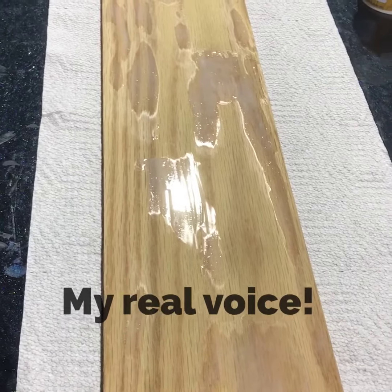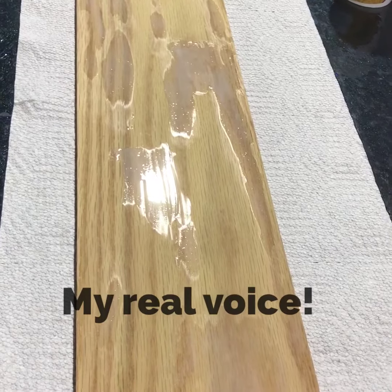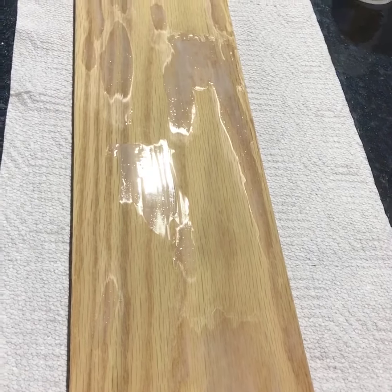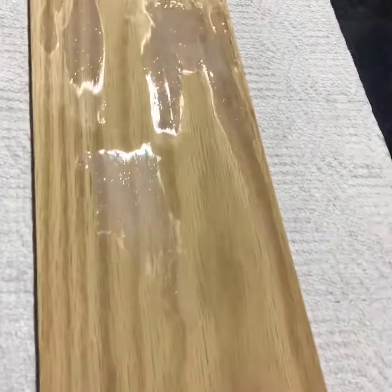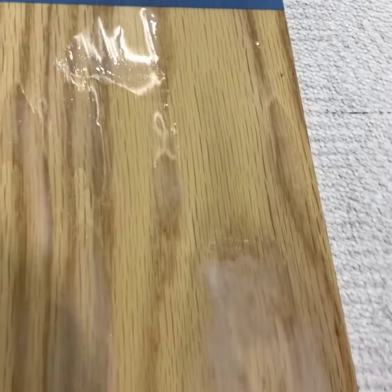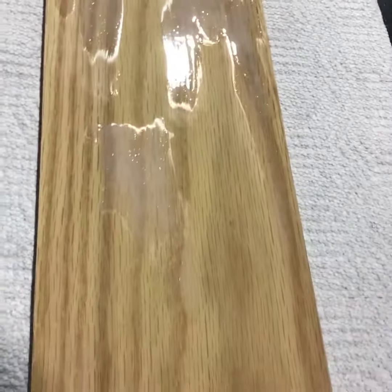So the first coat of wood grain filler dried and I just sanded it lightly, and then I took my finger and rubbed in some more wood grain filler into just the really deep grains, as you can see here. I just spot-treated it. I'm going to let that dry, and then I'm going to go back and sand it, and then we're going to start top coating.